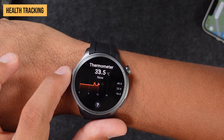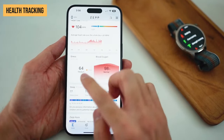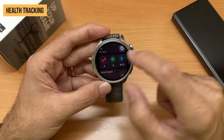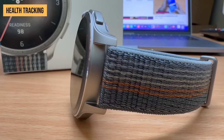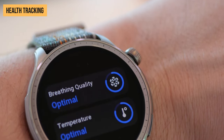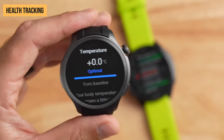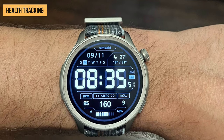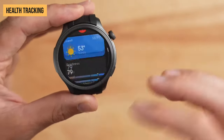Let's get into what really matters — the Amazfit Balance's insane list of tracking capabilities. This unassuming watch hides an arsenal of sensors ready to monitor your health 24-7: heart rate sensing, blood oxygen monitoring, sleep tracking, and stress readings. The optical heart rate sensor monitors your BPM continuously throughout the day and during workouts, no annoying arm squeezing required, and results aligned closely with dedicated chest straps in my testing — very impressive accuracy. The Balance also measures blood oxygen saturation levels on demand, and SpO2 readings give perspective on your respiration and altitude acclimation. Once the lights go out, the Balance's sleep tracking goes into overdrive, automatically detecting when you snooze and logging light versus deep sleep cycles.